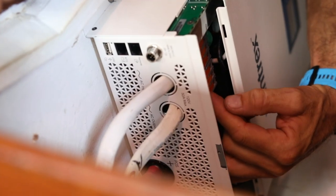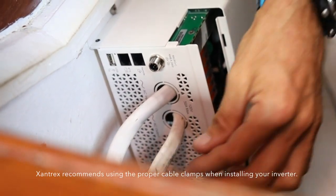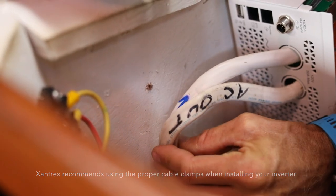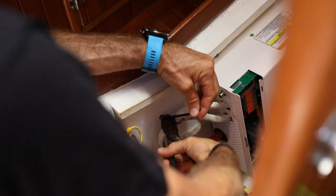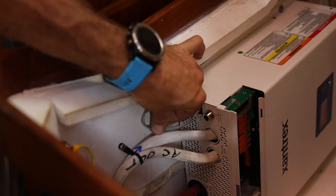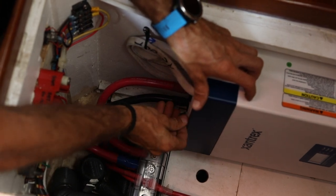Those switches close with a really solid click. We'll add a little strain relief to these wires and bring them up just like the old ones, so as the boat moves and vibrates they're not rubbing on anything. Then we have our Bluetooth remote panel — plug that in, put the cover back on, and she's ready to go.